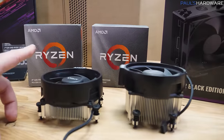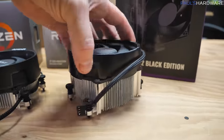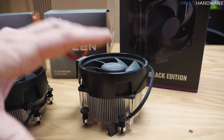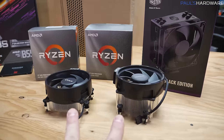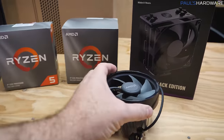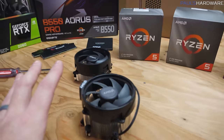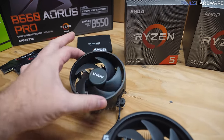Here's the Wraith Stealth that ships with the 3600, and here's the larger Wraith Spire — you can see it has a much taller stack of aluminum fins, so it does a better job pulling heat off the CPU and dissipating it. Both coolers are adequate and functional. Since we're building with the 3600 today on a budget, we'll go with the Wraith Stealth.